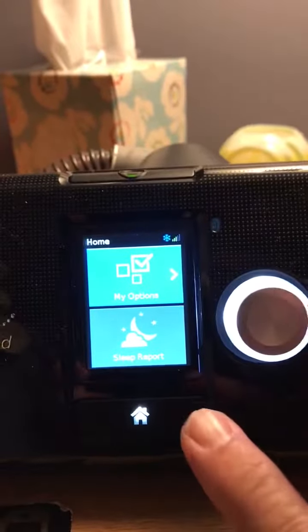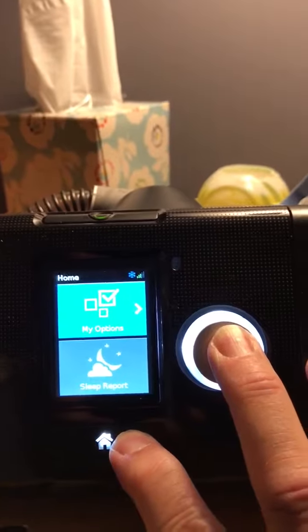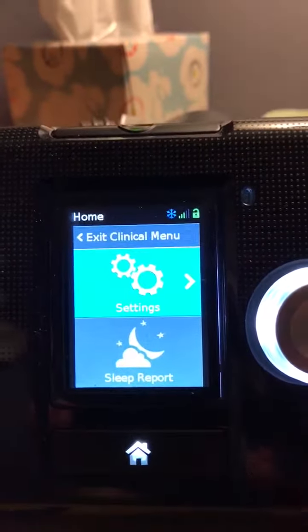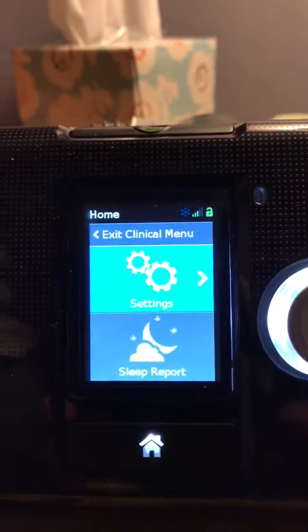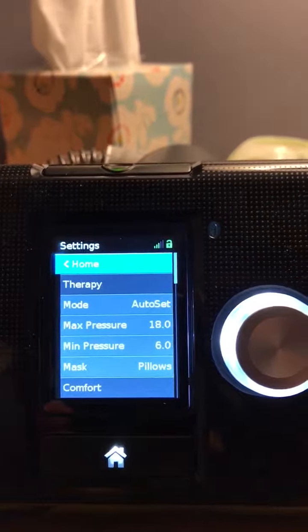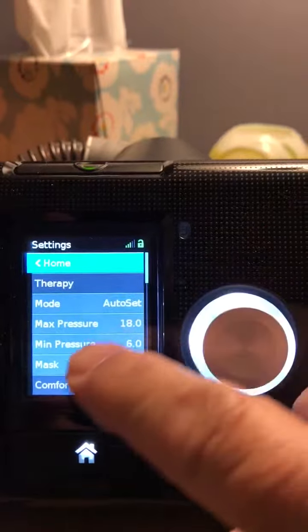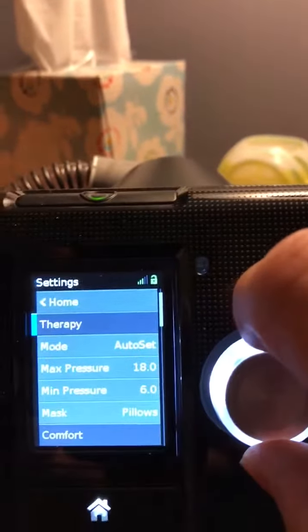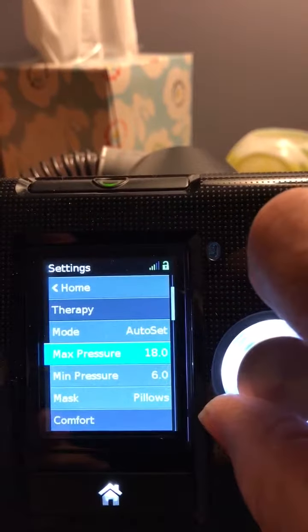What you do is press the home and the dial button for 5 seconds. You'll see it changes to settings. You hit settings and this is how it was set, probably at the oxygen place where you got it. Mine was at 5.